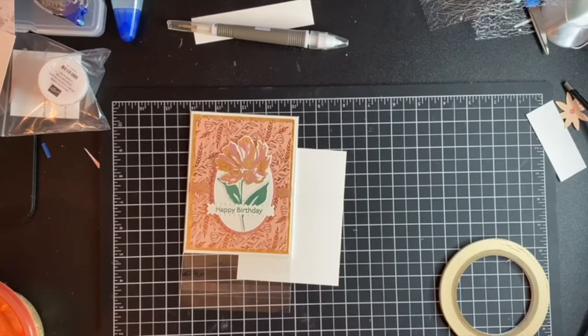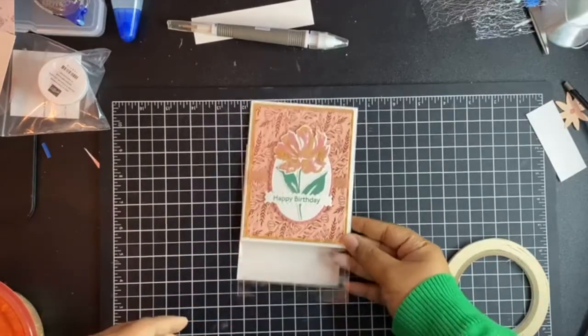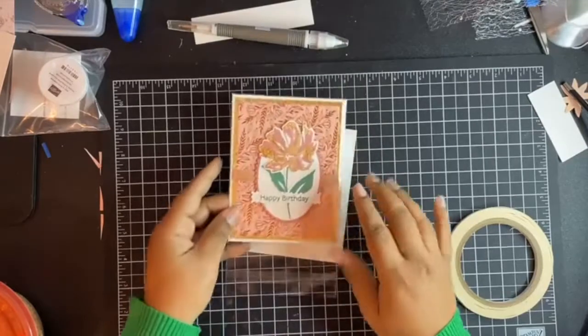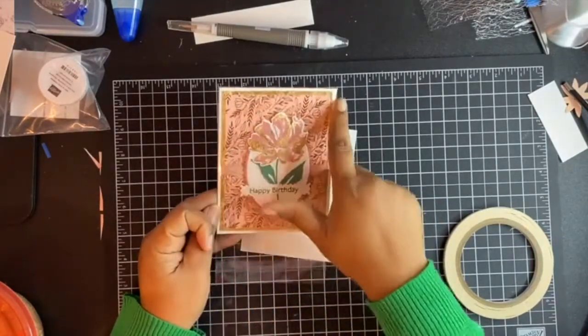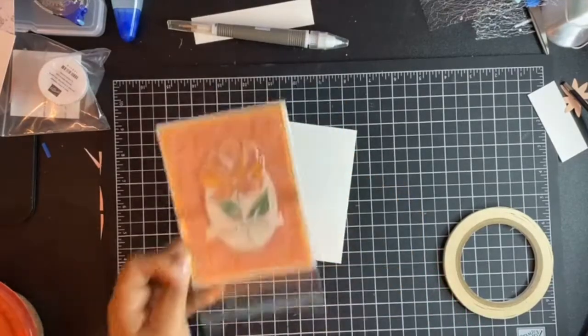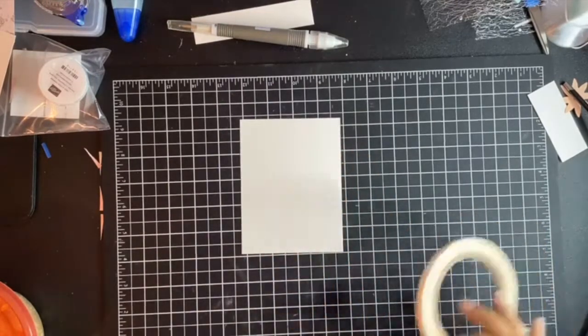Okay, so this is the two ways that I've used. I use it as a border, and then I use it as an accent piece here. I'm going to show you those two ways of how you can use the gold leafing.